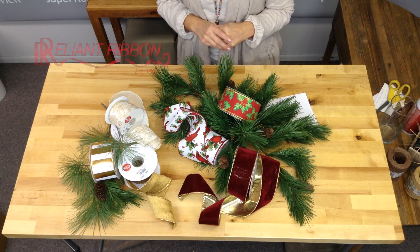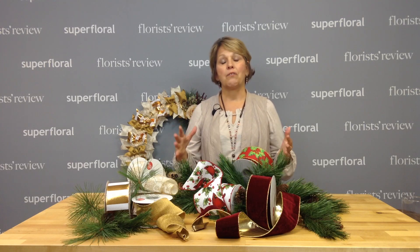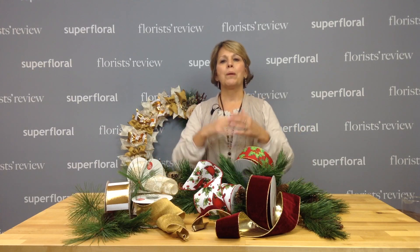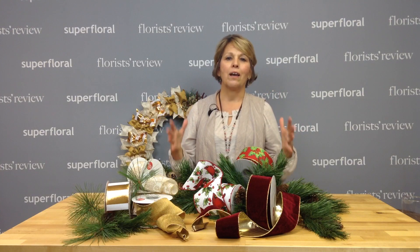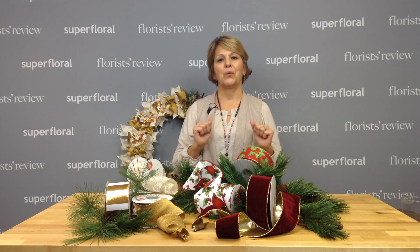The holidays are fast approaching and they have a beautiful selection of ribbons to choose from, not only for Christmas but for every holiday — home decor, flowers, weddings. Ribbons are just a big part of the floral industry and I definitely want to share some of this from Reliant Ribbon.